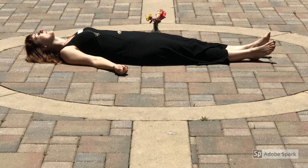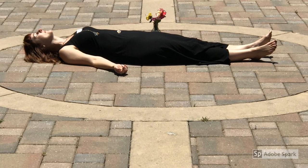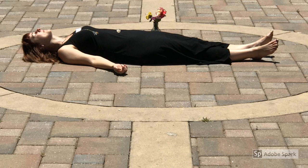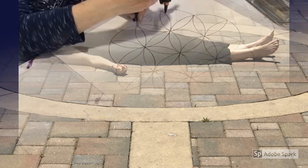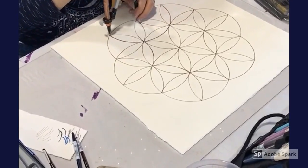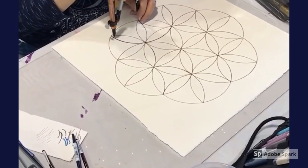Meditation is an important part of the mandala process — to center ourselves, quiet the mind, and connect with our higher self. We meditated before creating our final mandala. In the first workshop, we used a compass to draw the sacred geometry, which I had demonstrated earlier.